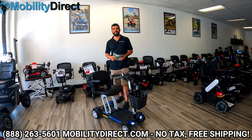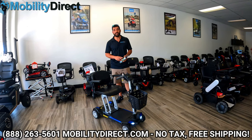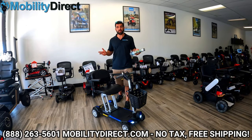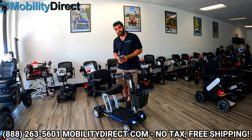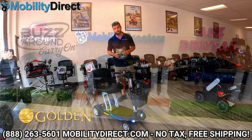Hi everybody, I'm Sergio with Mobility Direct and welcome to our YouTube channel. Thanks for stopping by. In today's video, we're going to give you a review of the top-selling scooter, and that is the Golden Technologies Buzzaround Carry-On Mobility Scooter.